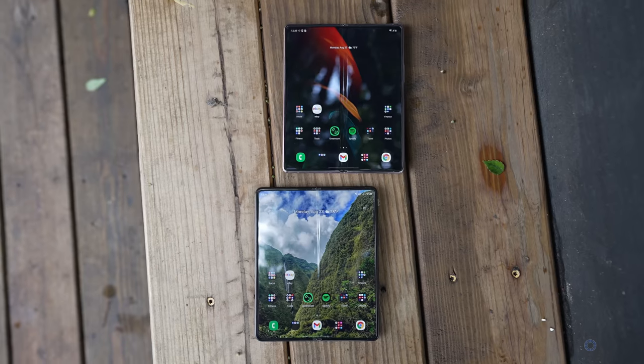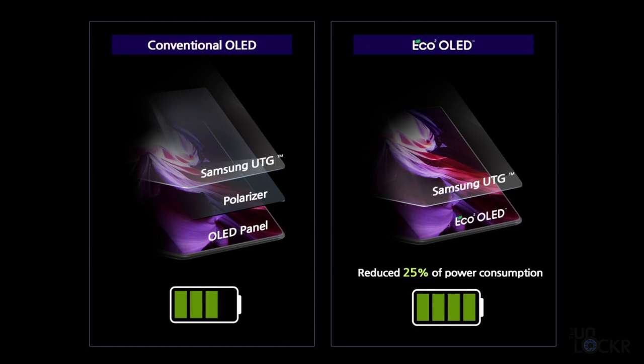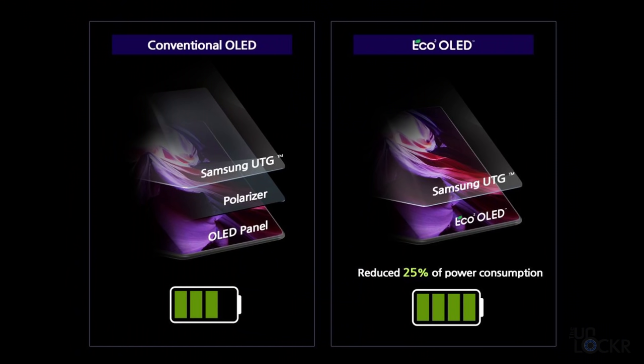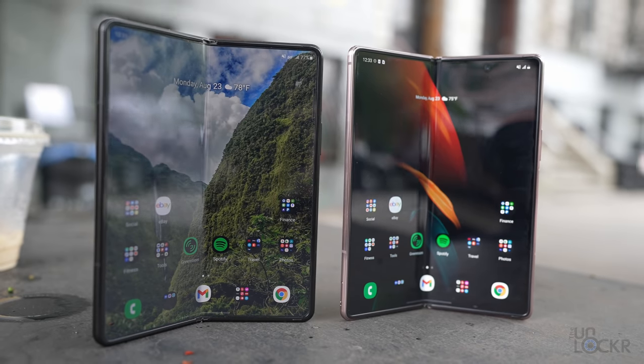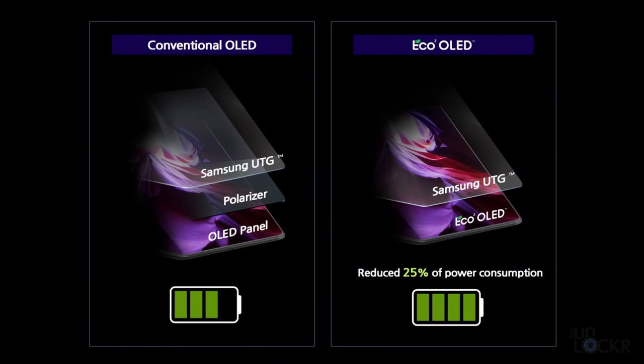It's also using what Samsung calls an Eco² OLED panel. Part of the change here is that normally there is a polarizing layer between the panel and the ultra-thin glass Samsung calls UTG top layer, and that helps stop reflections on the screen. But with this new display, it's built into the OLED panel underneath, which apparently uses 25% less power and is 29% brighter — all according to Samsung. We'll check the battery as we go, but I can confirm right now that the brightness on both displays is definitely brighter.